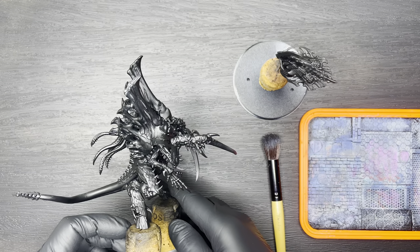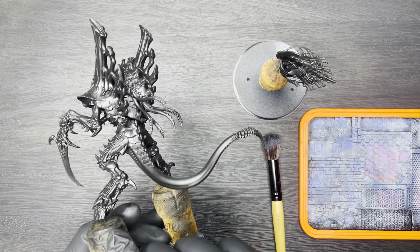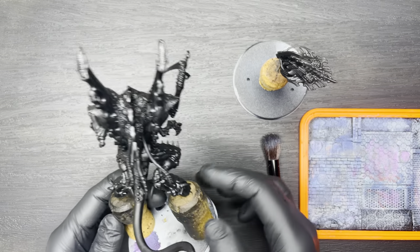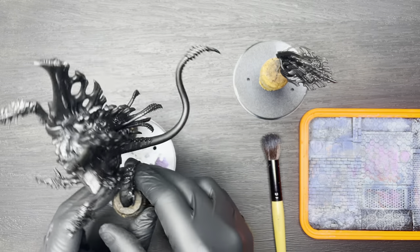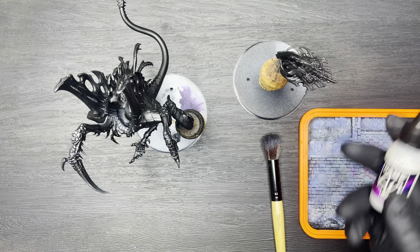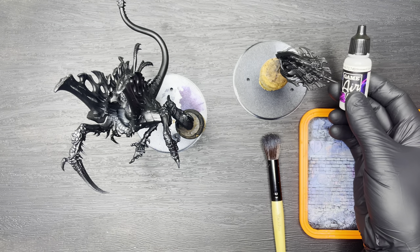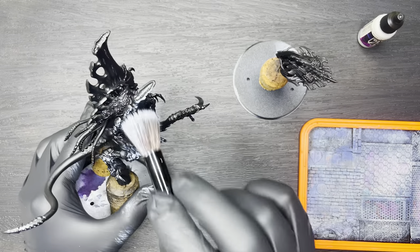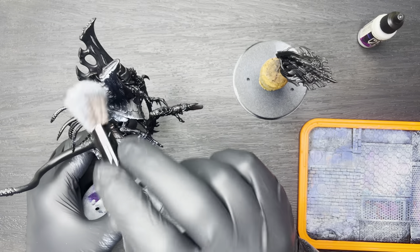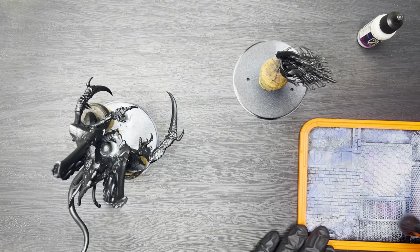Up today we have the big one — it's the High Fleet Typhon Norn Emissary. If you're interested in painting this colour scheme yourself and looking for a more in-depth video tutorial, please check out my High Fleet Typhon Death Leaper video linked in the description below, which has a bit more detail on how I carried out each of the steps in the process.